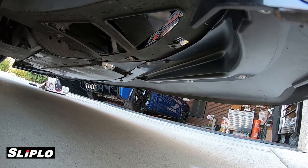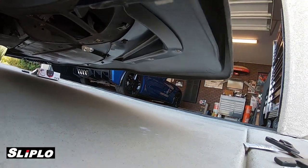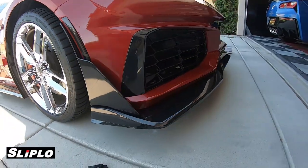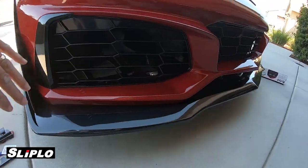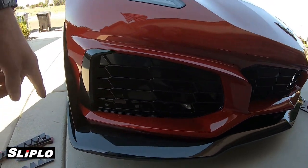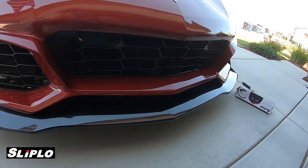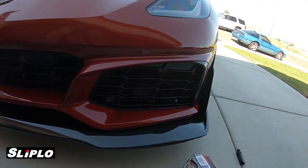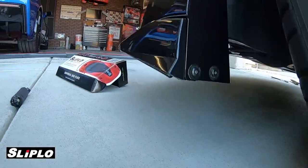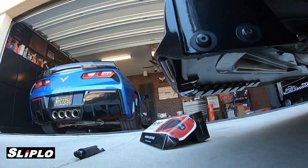Most of you guys with Corvettes have cameras in the front, and I'm very careful coming up to parking blocks, so I didn't really have issues up front because I had quite a bit of clearance. But this corner section right here — I was grinding it constantly. So we cut it off and I'm going to get the camera underneath to show you exactly what I did with the Sliplo product.